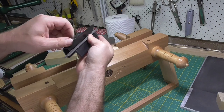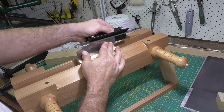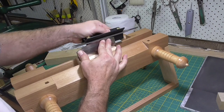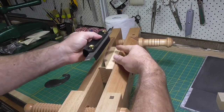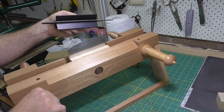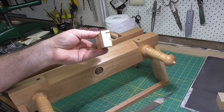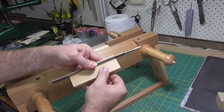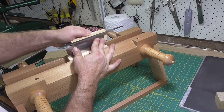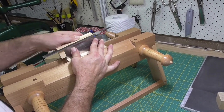The first step is to square up the edge of the scraper. I'm showing a specialty tool that's used for this job and also for what's called jointing saw teeth. But you can just get a block of wood and cut a groove in it, and that'll hold the file nicely. You just need something to keep the file square to the edge of the piece of metal.